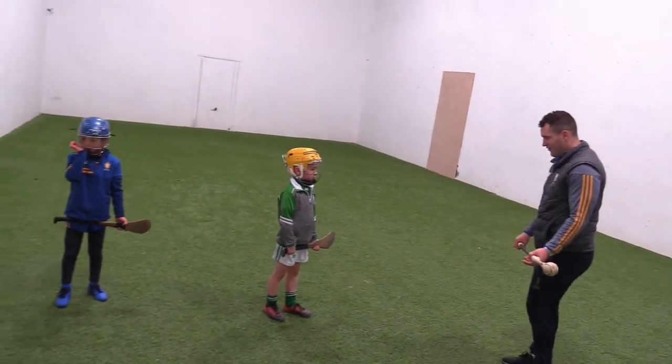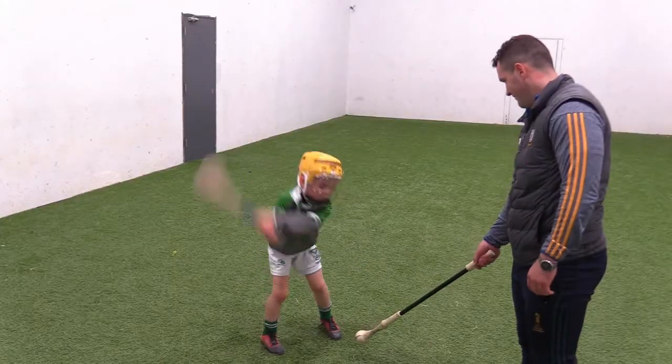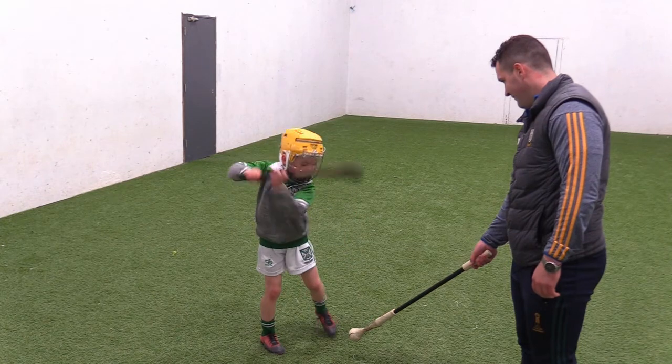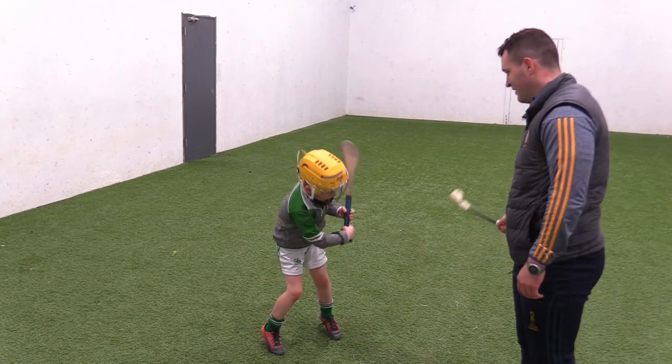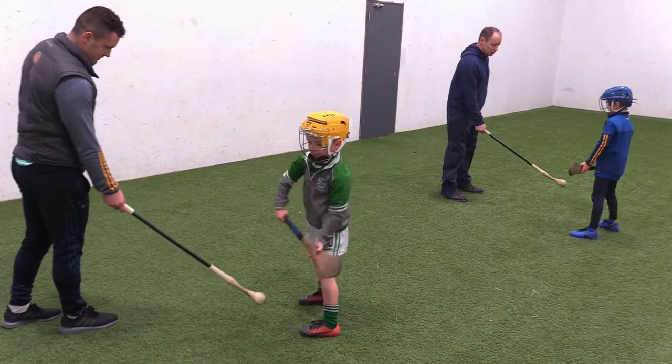So Cillian, your score will go from here to here and lock in front of your eyes. Very good.